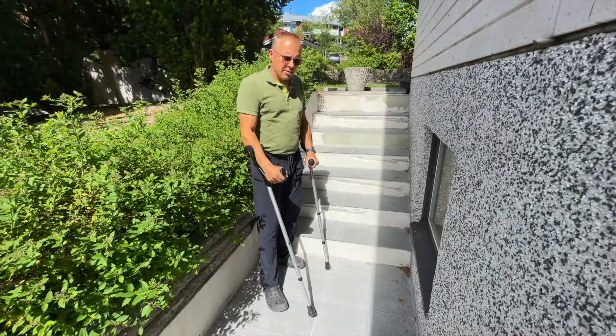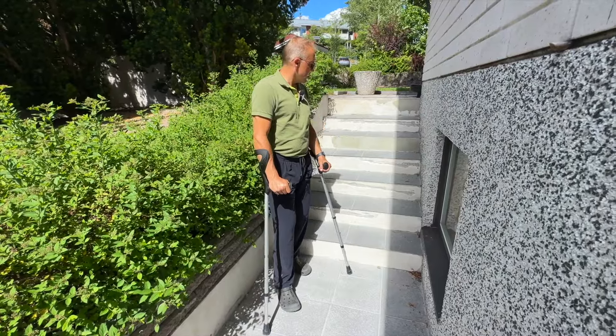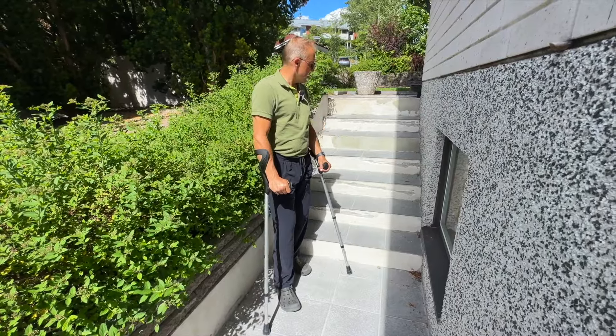Eli projekti jäi sillä tavalla kesken, että nämä rintaosat – ne kerkesin hioa betonille – mutta sitten tämä lonkkaleikkaus tulikin ennakoitua aikaisemmin. Eli sain sen peruutusajan, ja nyt on 15. päivä kesäkuuta ja eilen tulin sairaalasta. Lonkkaleikattiin toissapäivänä. Nämä slammataan samalla tavalla ja hiotaan ne ja sen jälkeen maalataan valkoisiksi – sitten tulee siistit. Mutta tämmöinen oli tämä piharappusprojekti, ja seuraavalla videolla sitten jotain muuta. Moi!